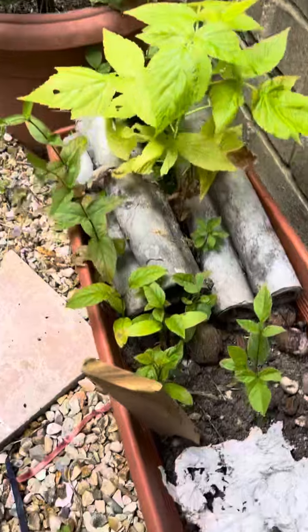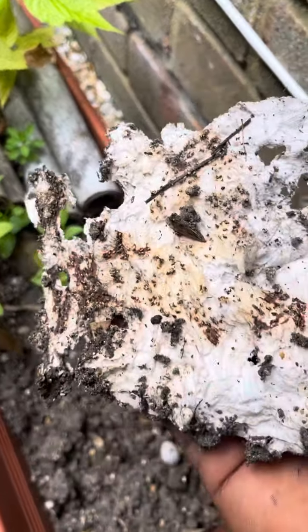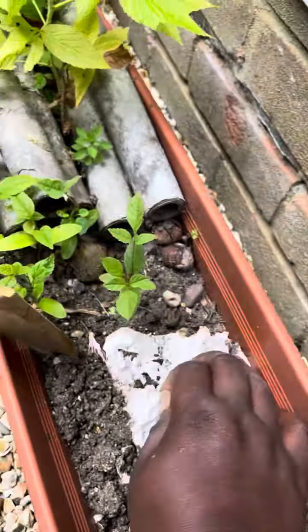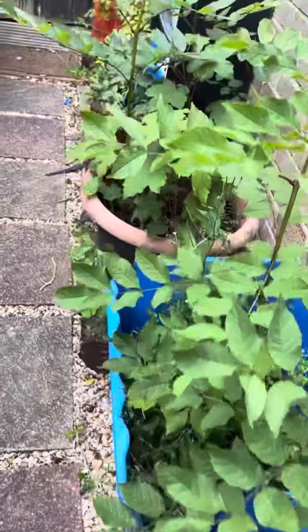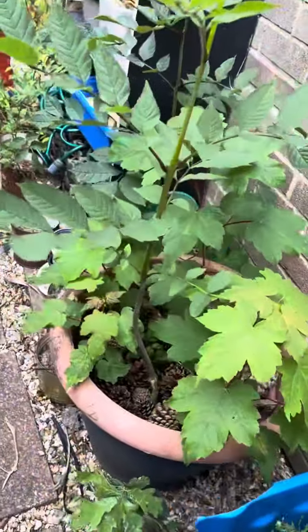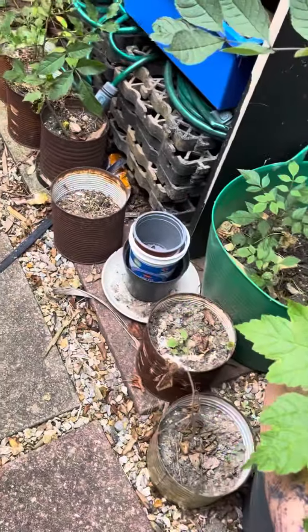I've got strawberry seeds that I want to see if they'll come from the seeds. I've got pints. I've got oak.